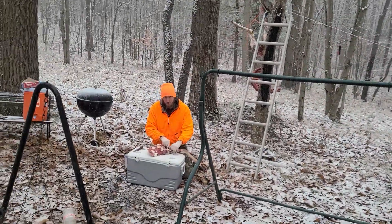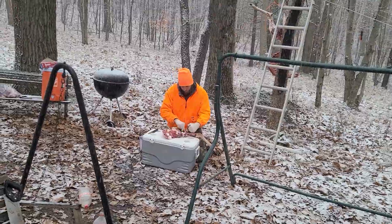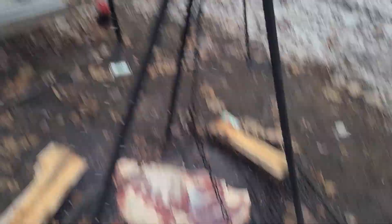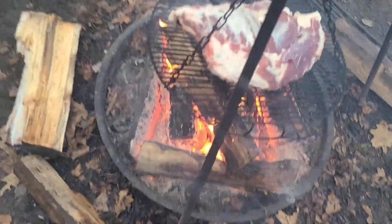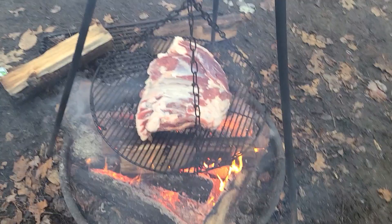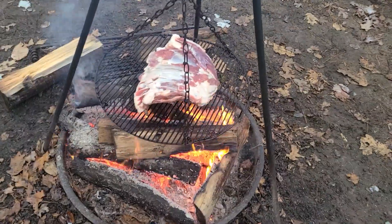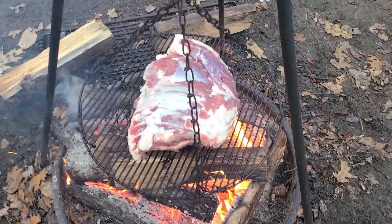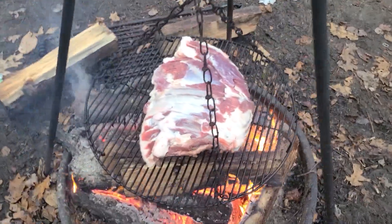Out here at the fire, Kyle's processing his deer that he got — shout out to Kyle, first time he got one. We're currently cooking up a slab of its ribs for a little snack. We're gonna smoke them a little bit. There's not a ton of meat on deer ribs and it's very lean meat, but we got a little bit of fat on there to see if we can burn some of that off and use it for cooking.